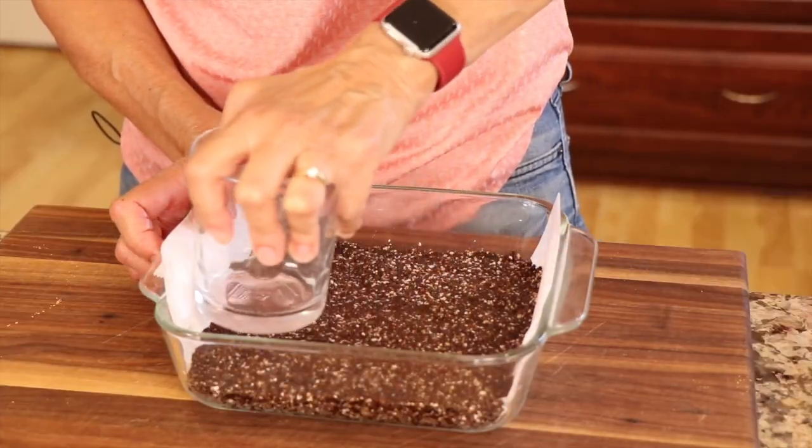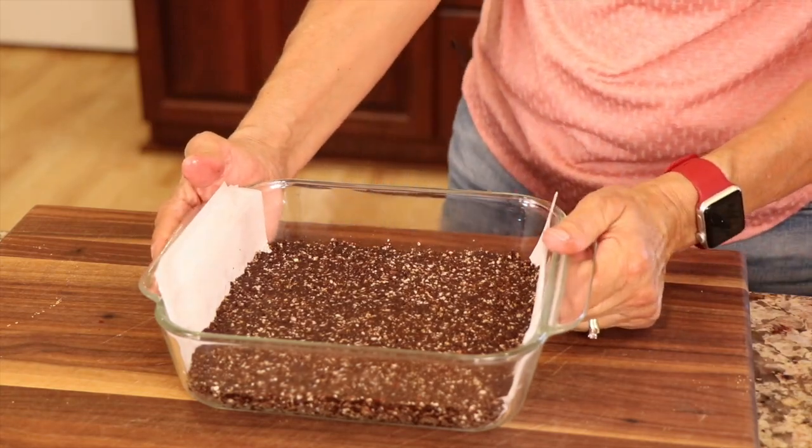Then this will go into the refrigerator to chill for at least an hour. We want it to get nice and cool before we add the next layer.